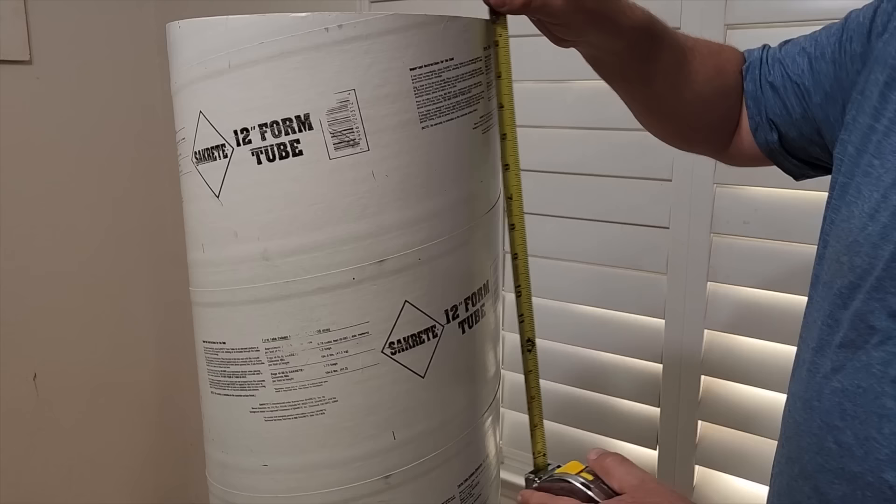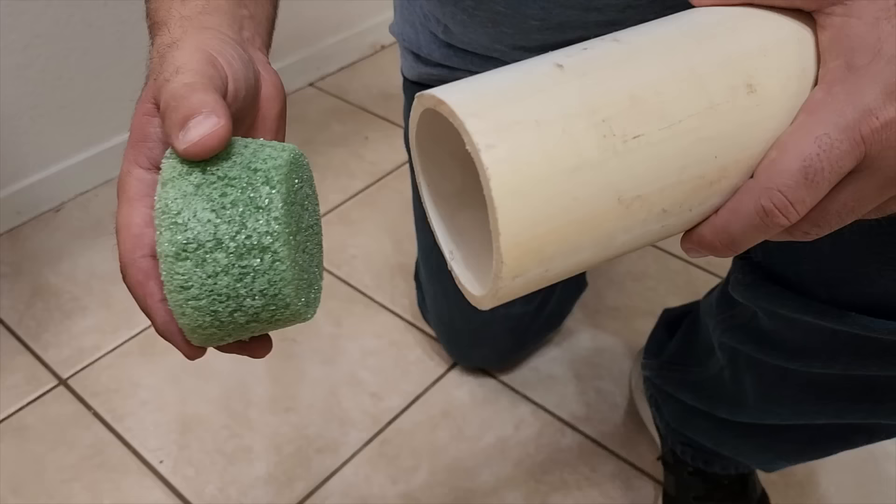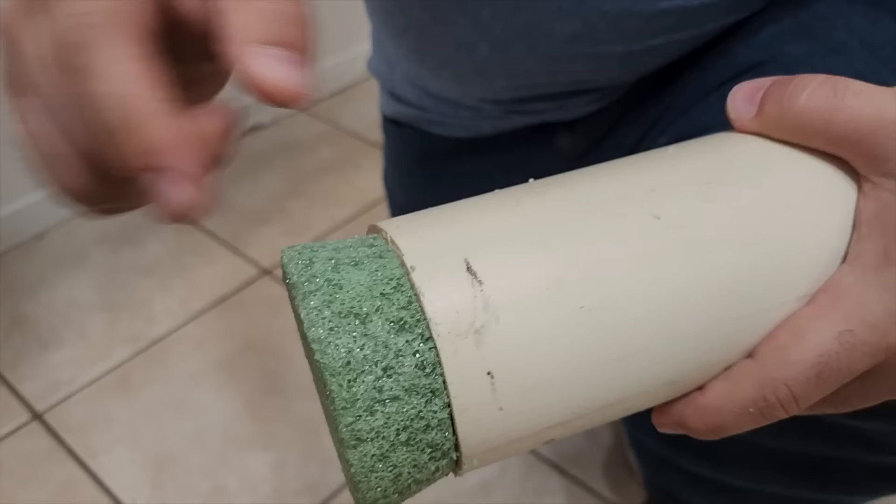Next, let's go down on our 33-inch tube down 11 inches. That's where we're going to put one of the arms. Our arms are made out of three and a half inch PVC pipe. I picked up this foam piece from the Dollar Tree. Go ahead and slide it back and forth and you're going to run some glue around it and that's going to hold it in place.